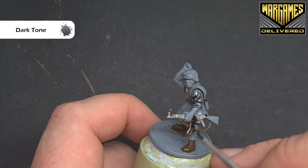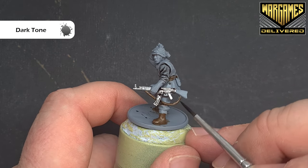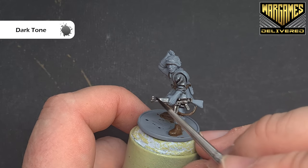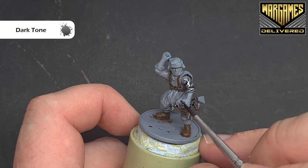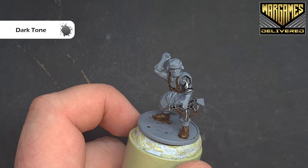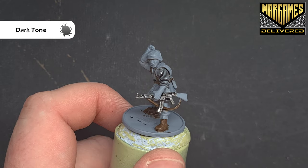If you do get dark tone on the Zeltbahn, it's not the end of the world because we can just go in and tidy it up later. But obviously, the more care you take, the less time it will take you to finish. So get all that done, and then when we come back, we will start highlighting the uniform.